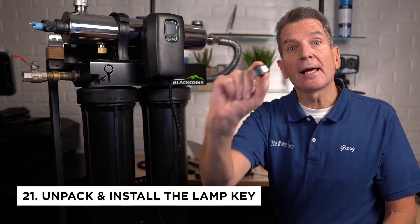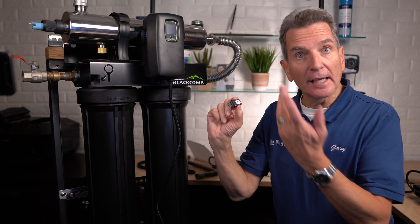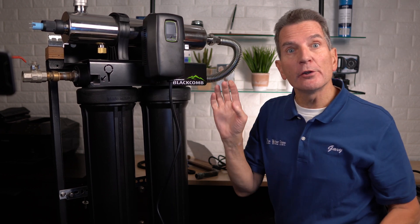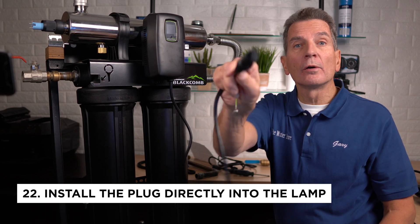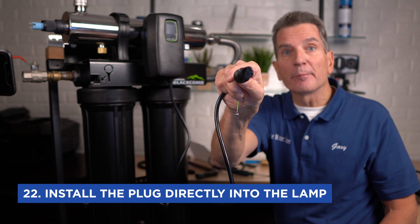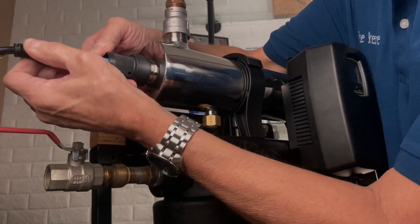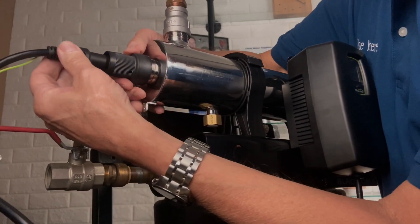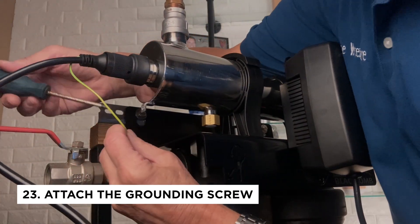Next, carefully unpack the lamp key. You need to orientate it with the label facing out and right side up, and it plugs into the right-hand side. Whenever you change the lamp, you need to change the key at the same time. At the end of the cable that comes with the controller is the LumiLock plug — that plugs directly into the end of the lamp. Take it up, turn the lamp so it fits right in, wiggle it carefully to push it home until it's flush, then turn it a little and you'll see it locks in place. Next, attach the grounding screw.